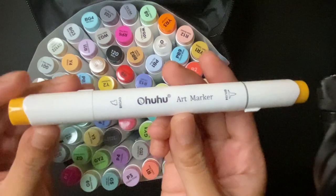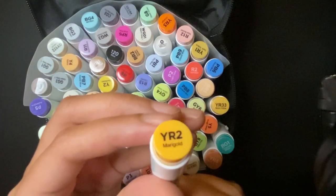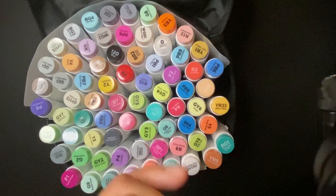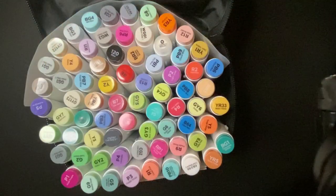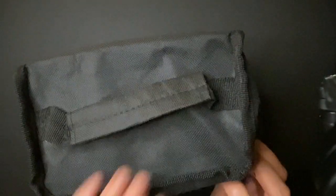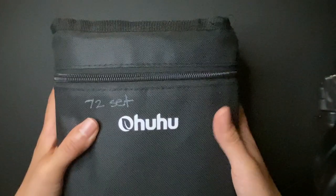I can't really squeeze as much as I can because this is a small overhead setup, so hopefully you can read it. This one is the brush tip and it's a broad tip. This is my very first alcohol marker set, so I don't know how to use them properly. This is the very first thing I bought from Amazon — I think it was $59.99.